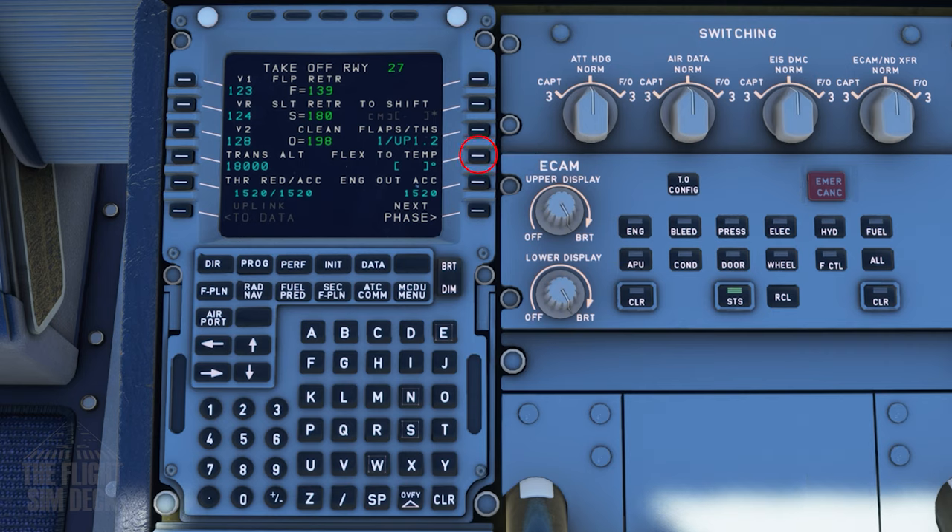Last is the flex temp, and this is also a number that can vary. It allows the engines to use the exact power setting they need for takeoff — this way you aren't stressing the engines by using max power when you don't need to. We'll put a flex temp of 45 degrees. That's always been the default Aerosoft value. Otherwise, you can just use TOGA power, which is full up on the throttle, and we'll get more into that on the takeoff chapter.